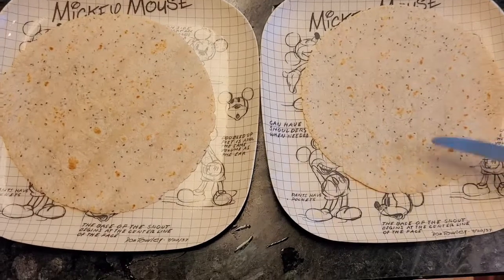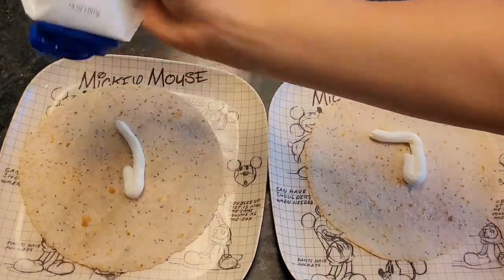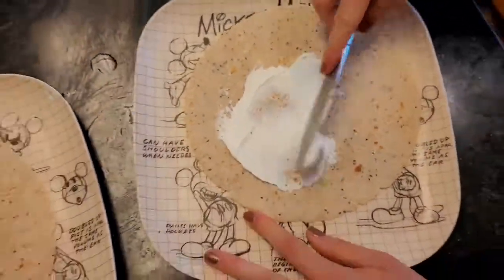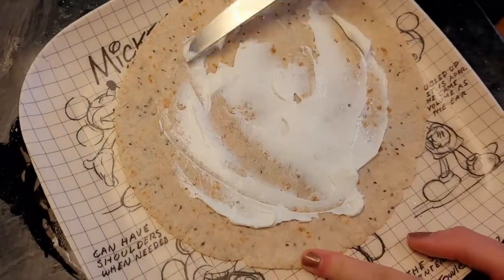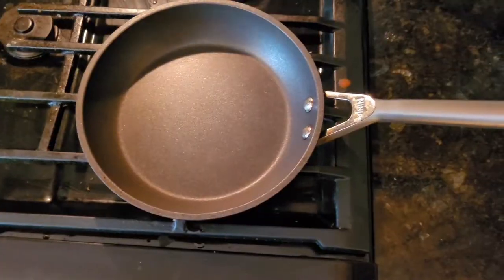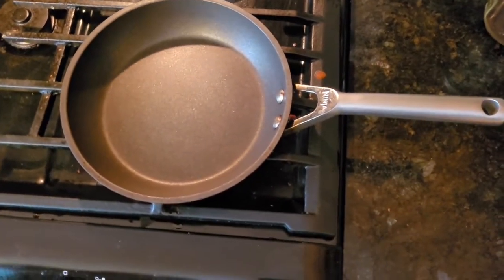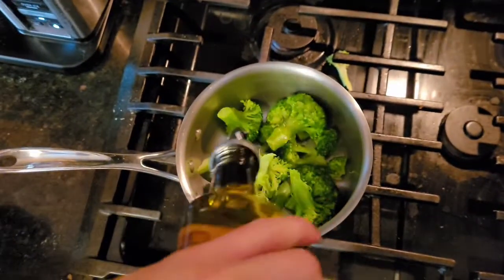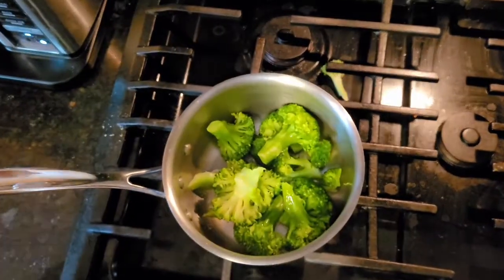I've assembled the wraps, one on each plate. Now I'm going to squirt on a little bit of sour cream on each one and spread it out. You can put as much or as little as you like, or skip this part — whatever works for you. I also have a non-stick pan ready with a little butter to toast the wraps at the end. I'm adding a drizzle of olive oil and a sprinkling of salt to the broccoli to season it a bit more.